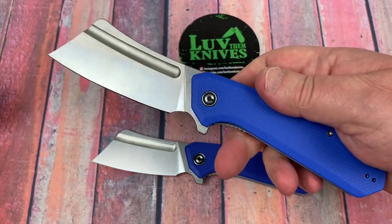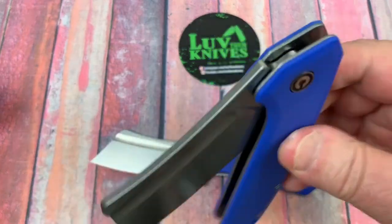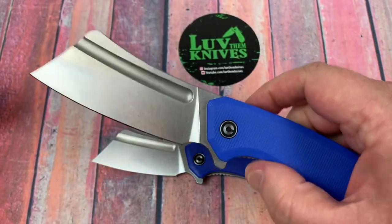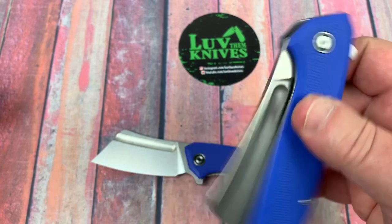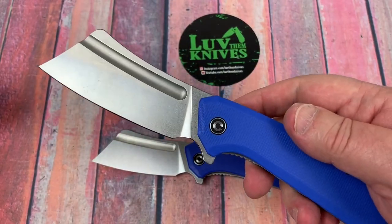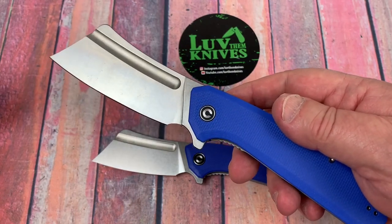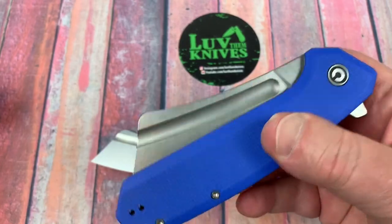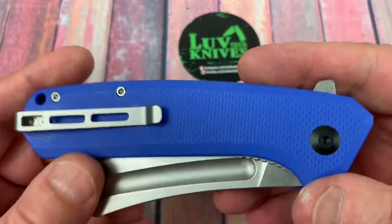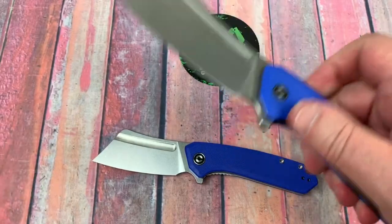This in Micarta would be interesting. I don't know if I need to see this in S35VN or not, but that would be interesting — maybe S35VN with Micarta. I don't know if they're going to do any variations on these, but they're just fascinating from that regard.